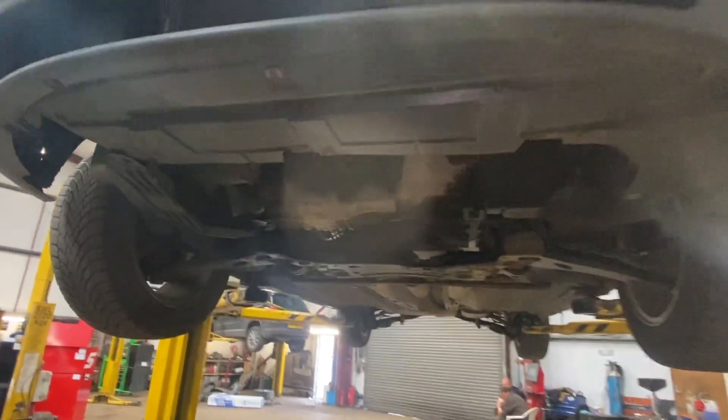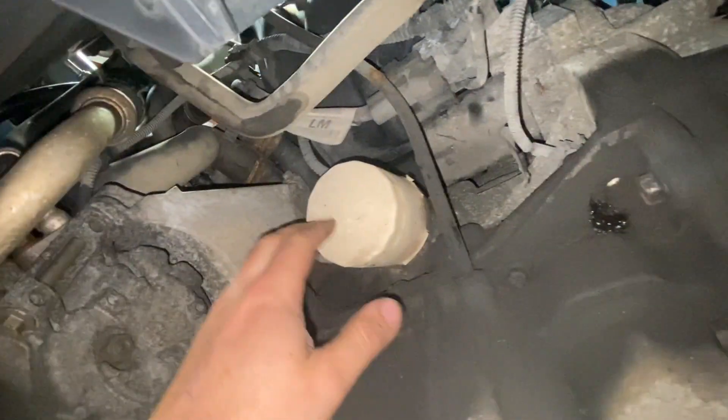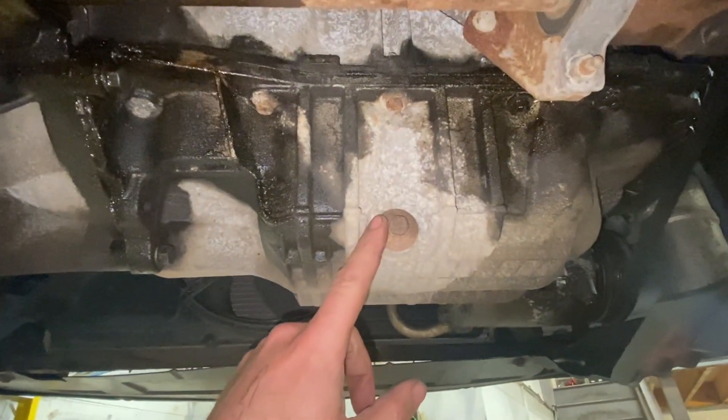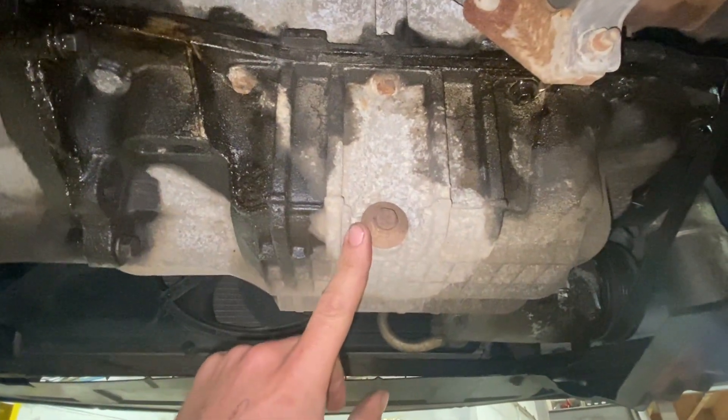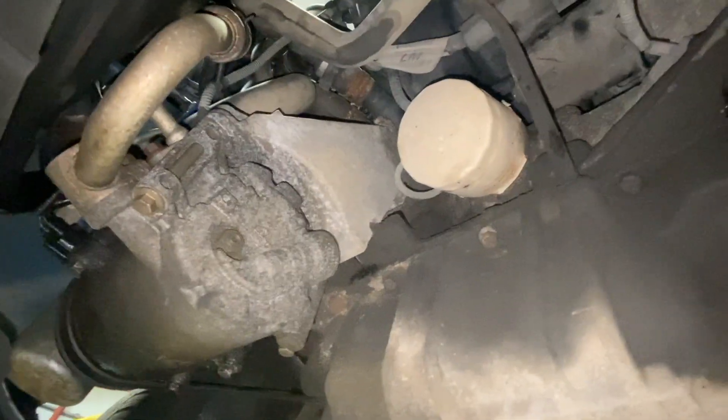Coming underneath the vehicle from the front, you've got your sump pan here and the oil filter there — it's just a spin-on metal element. Coming around the back of the sump, you've got the sump plug and you'll need a 30mm socket to undo that. To start with, we'll just undo that, drain the oil out, and then crack the oil filter off.